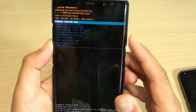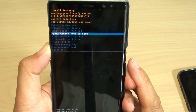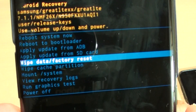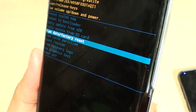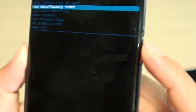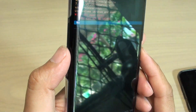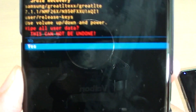We're going to use the volume down key to move the selection down. Move down to where you see wipe data / factory reset. And now we're going to use the power button to make the selection. Then use the volume down key to move down to the yes position, and press the power key to confirm.